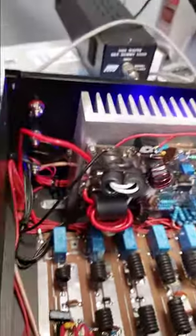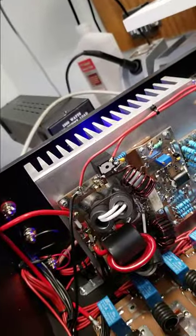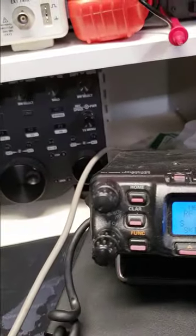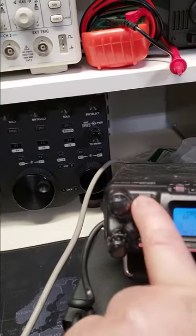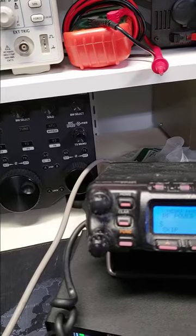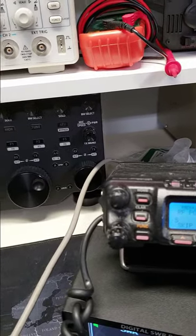We'll try a different band. We're hooked up to a dummy load, so we'll go to 20 meters. We don't want 100 watts — go back down to 8 watts.